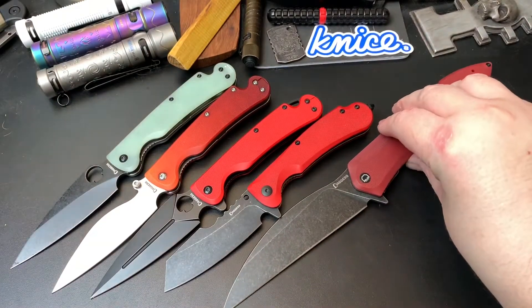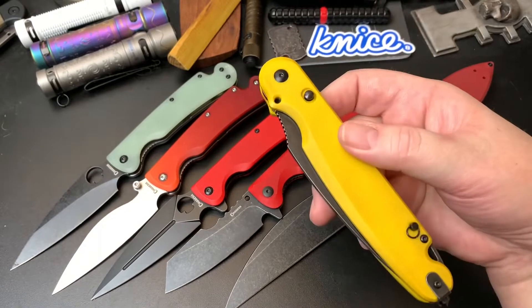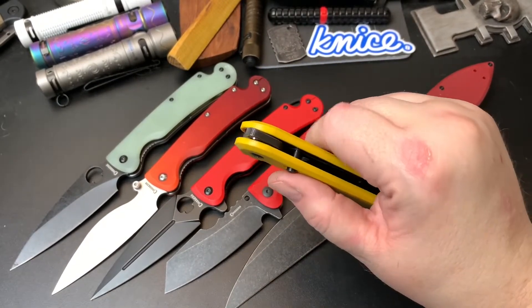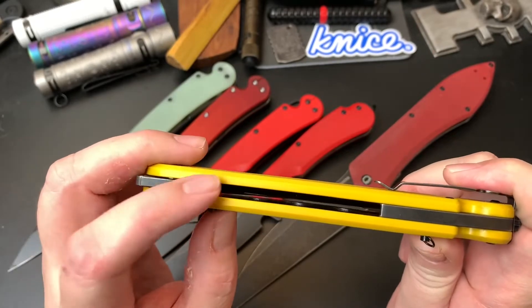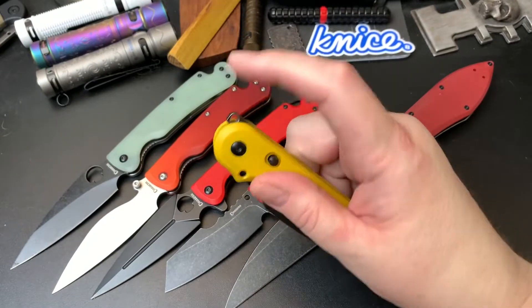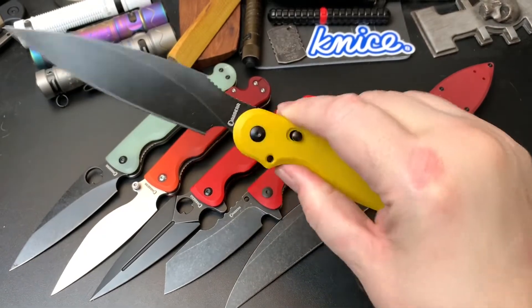I didn't want the Voron to be my only big knife, so I got this knife — it's called the Parrot. It's another beast. It's a liner lock that disengages with a push button, so it's like a compression lock for a Spyderco. The lockup is up here — let me open it. It has a kind of a funky flipper, but it's a good flipper.